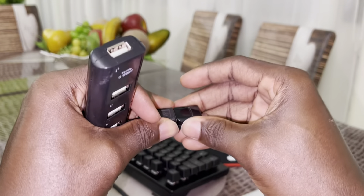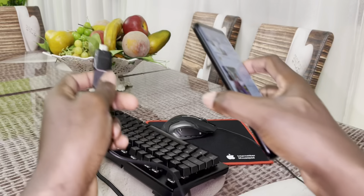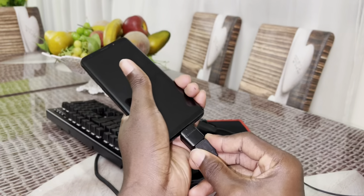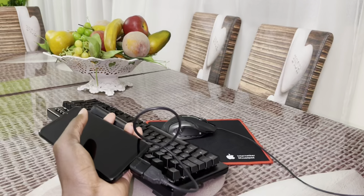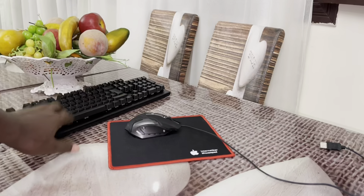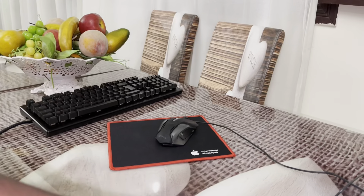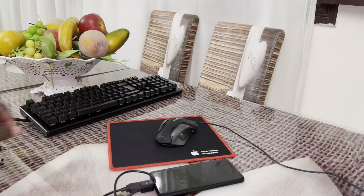Today I want to test something new — something very special. Let me clean everything up. I want to connect my mouse and my gaming keyboard to see if they can work together with this phone. First, look at this beautiful mouse pad — put it here. Second, this is my gaming mouse from NDS.